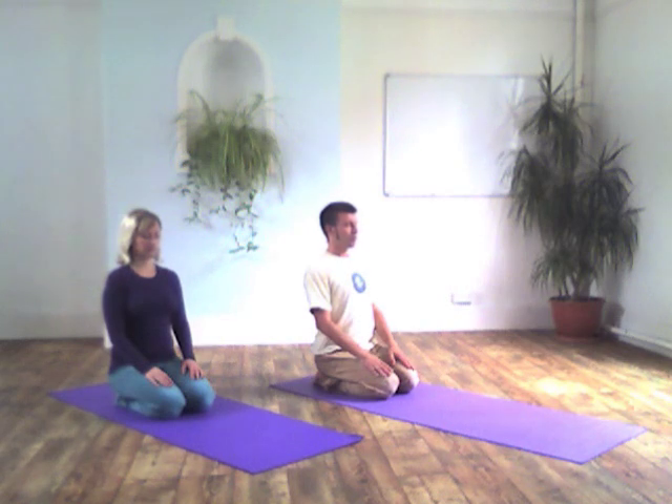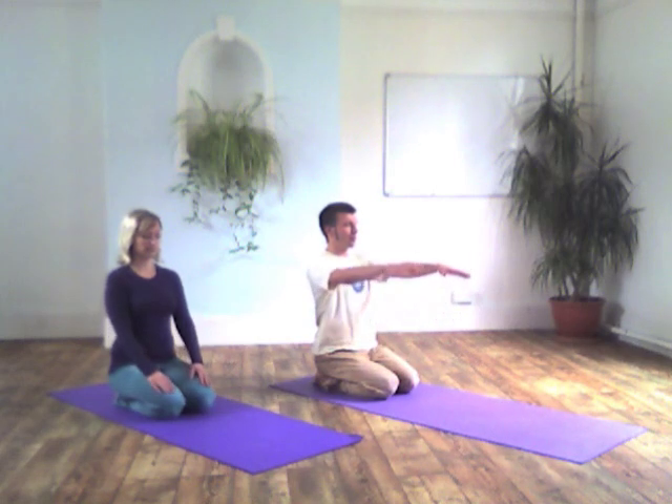Welcome to Yogastree's demonstration of Shashankasana, the hare pose, and Bhujangasana, the cobra pose. These poses complement each other, as one is a forward bend and the other is a back bend. I like to teach them in terms of their bhava — their attitude or mood that you can take when you practice these postures.